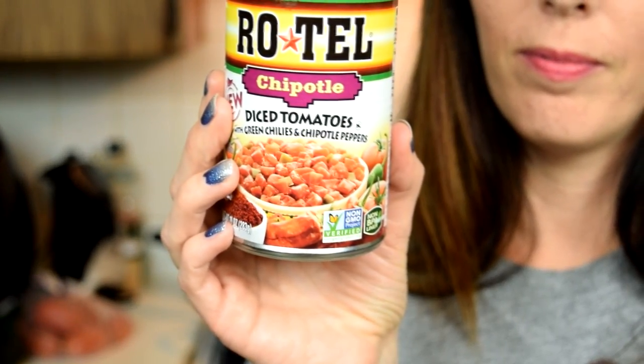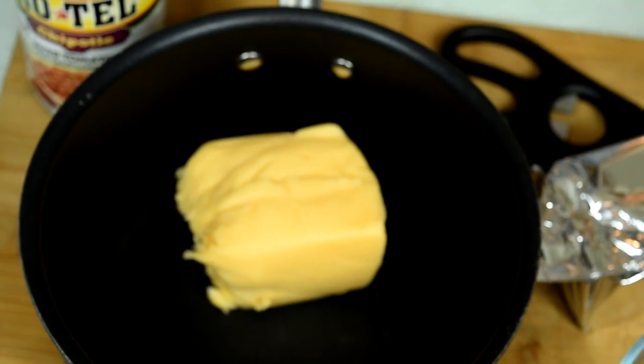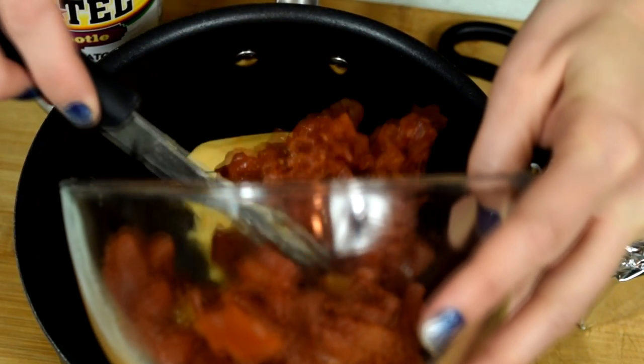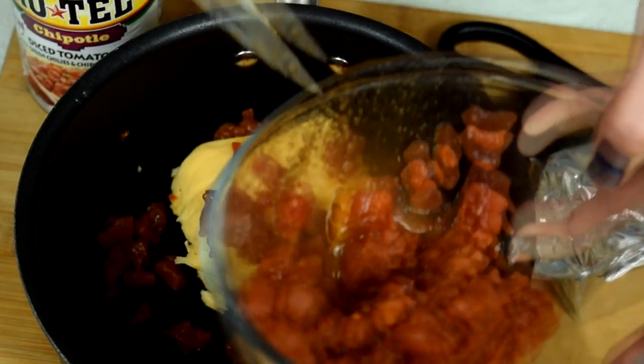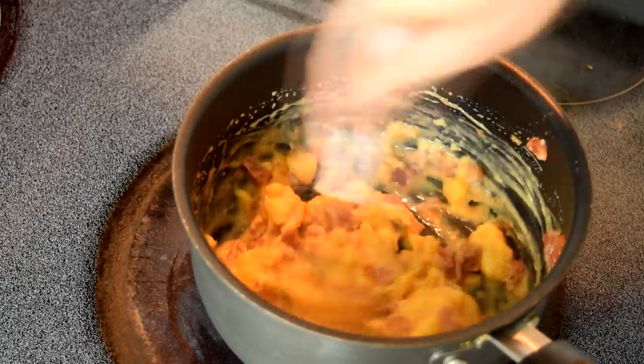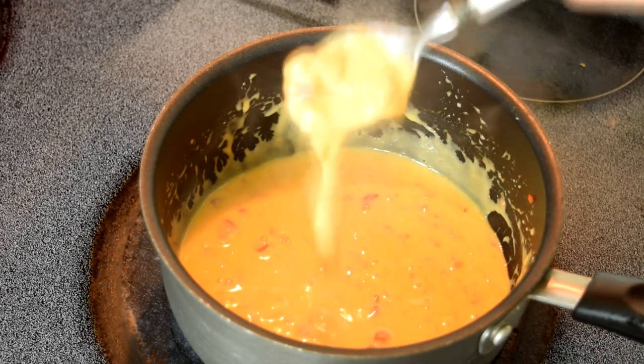Sauce number one: queso. One can of seasoned tomatoes — we went with Rotel Chipotle — and a block of Velveeta-ish cheese. We're going with a smaller recipe so half the can and half the block. If you want more, use the full can and the full block. Put it on medium to low heat, stir until it looks like this. Boom — your queso.